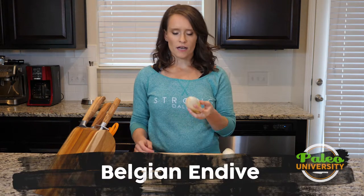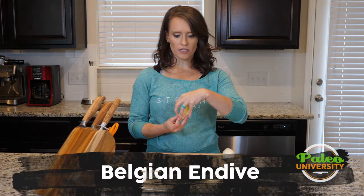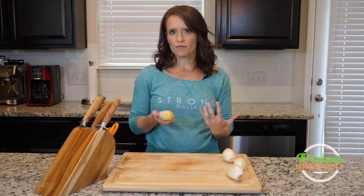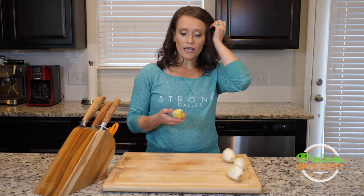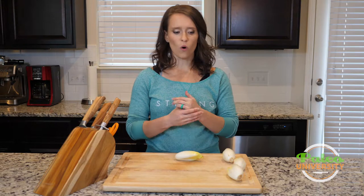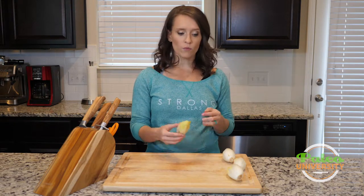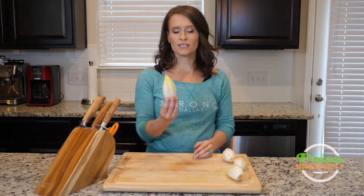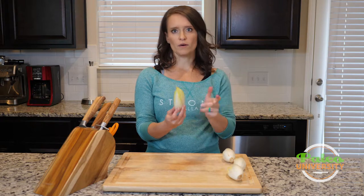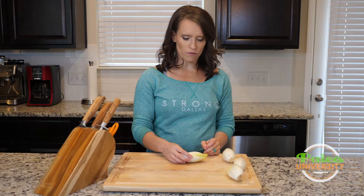Hey y'all, we are talking endive — or Belgian endive. It has this tighter leaf kind of pattern. There are a lot of different kinds of endive, and I say endive. If you find it in the store, you might actually find larger, bushier ones. There's a whole variety of plant within that same category. But when we talk endive here on Paleo U, this is the more like white Belgian endive versus radicchio, frisée, or any of these other things. So this is what you should look for.